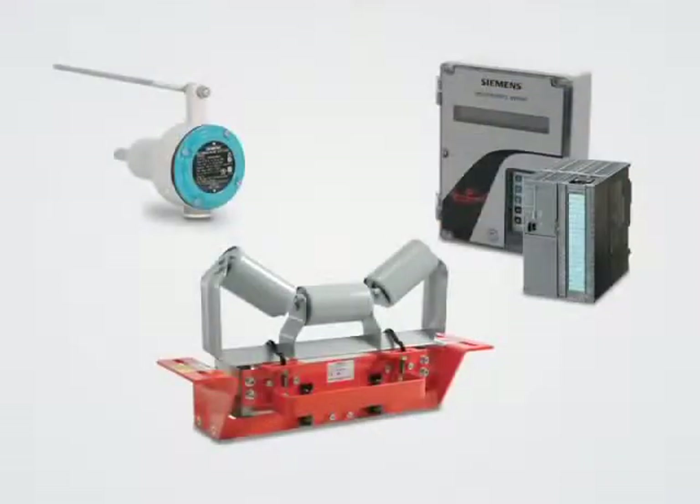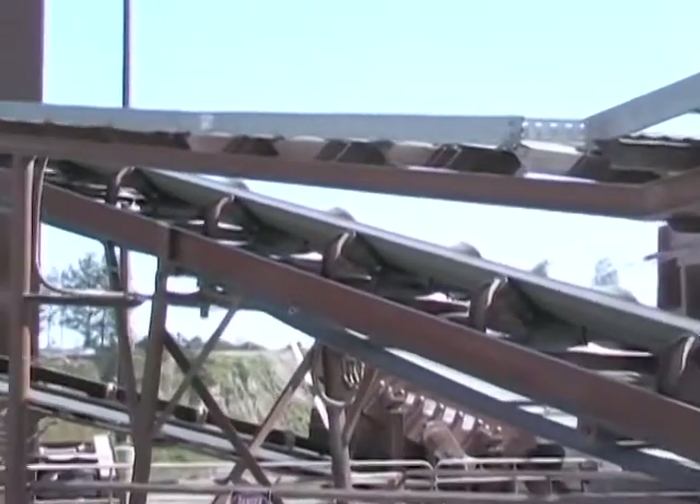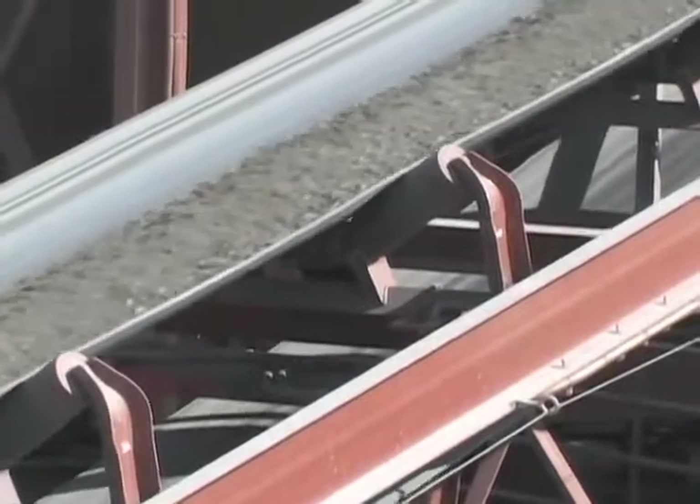My name is Cam Clements. I'm a Wearing Technologies product specialist with Siemens. Today we're going to focus on the belt scale system. A belt conveyor is the most efficient and cost-effective method of transporting bulk materials. The challenge is how to accurately weigh the amount of material being transported over the conveyor. The answer is with a Siemens belt scale system.